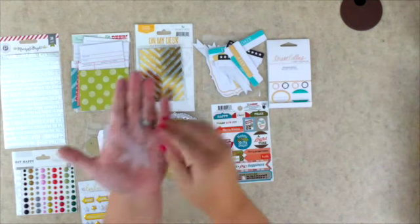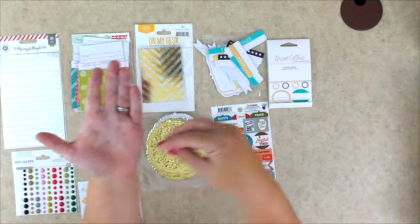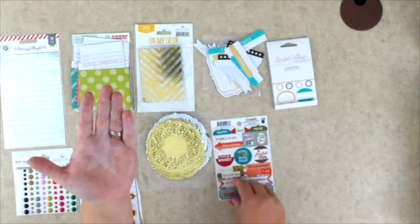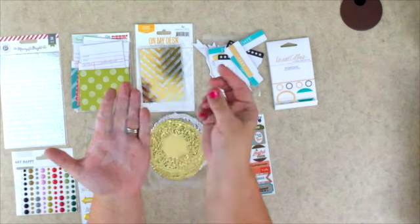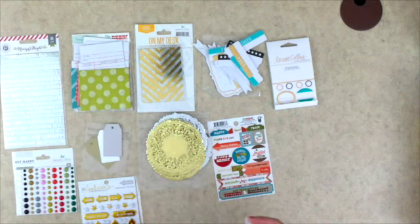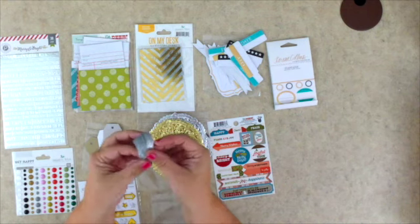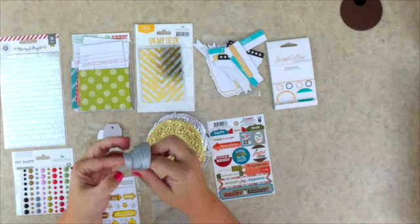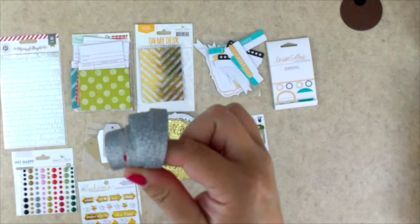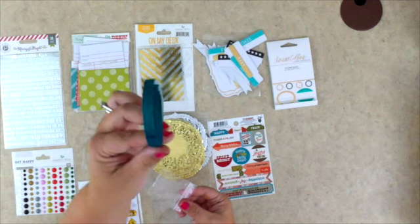We also have the Studio Calico stars, which will be great right on top of a filler card or on a photo — they're quite basic and awesome. And last but not least, we have these great glitter ribbons. One is a silvery one and the glitter doesn't come off — nothing on my fingers. We get both the silver and a nice turquoise as well.